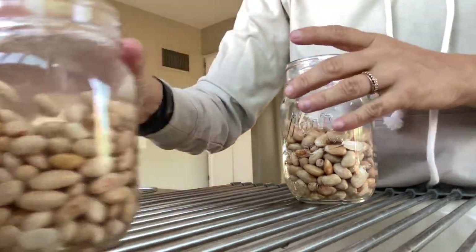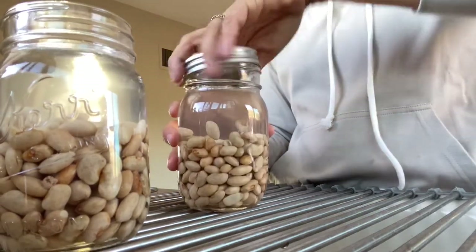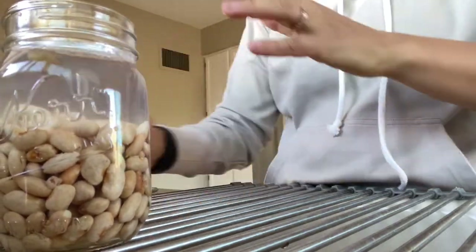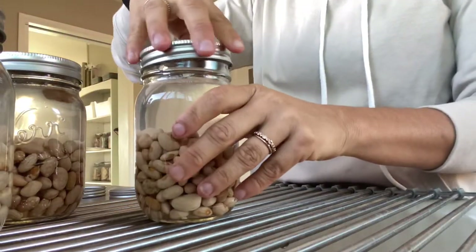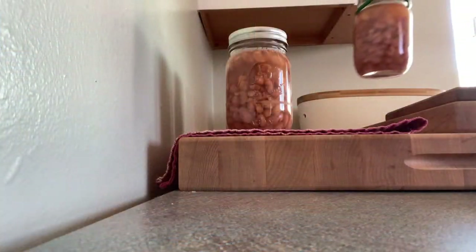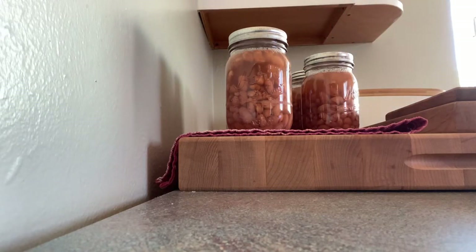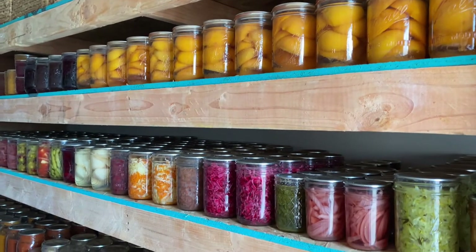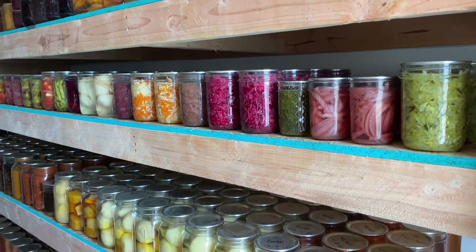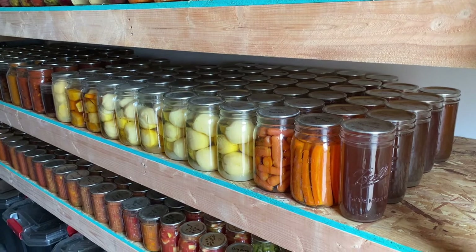I will probably be doing a lot more beans in the upcoming months, just trying to get things on the shelf. Thank you so much for tuning in to today's video. I hope you enjoyed this series — I may do it again next year, but it was really fun and super rewarding to have so many items preserved. Until next time, my friends!